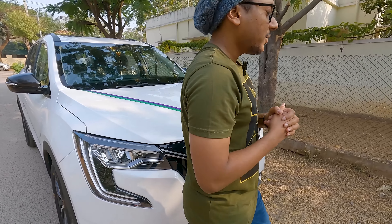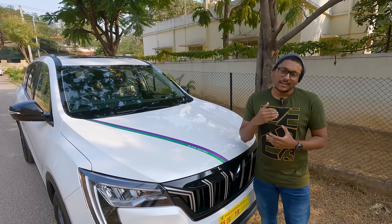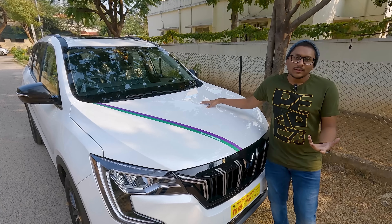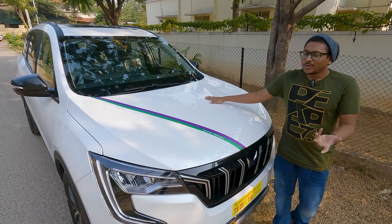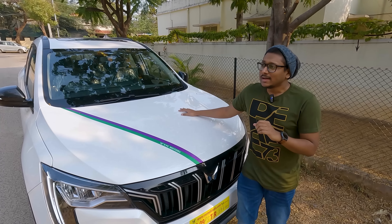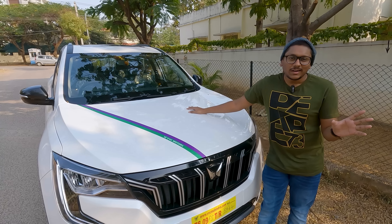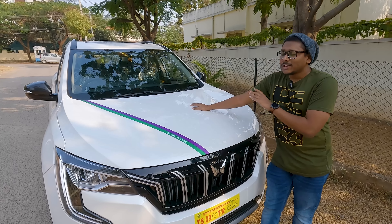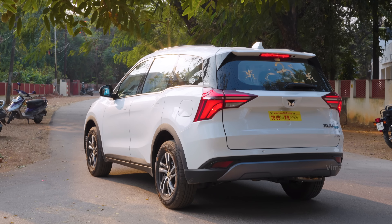Talking about the variants — the XUV 700 is available in four different variants: the base model MX, then AX3, AX5, and the top variant AX7. Ours is the AX5, the second-top variant. We actually wanted to go for the AX7, and there's also a special Luxury Pack variant above the AX7, but unfortunately AX7 and AX7L were not available. The showroom people said the waiting period is almost one and a half years. We didn't have the patience to wait that long, so we went with the AX5, which was covering most of our feature list and requirements.